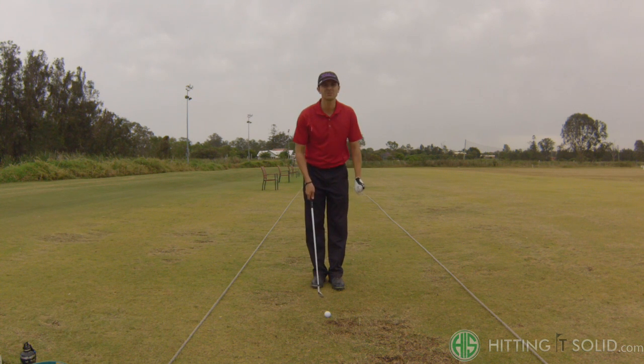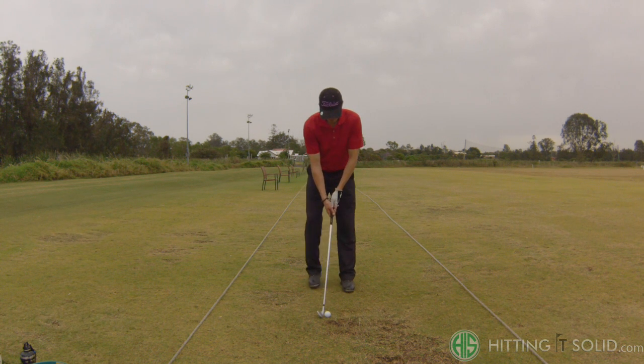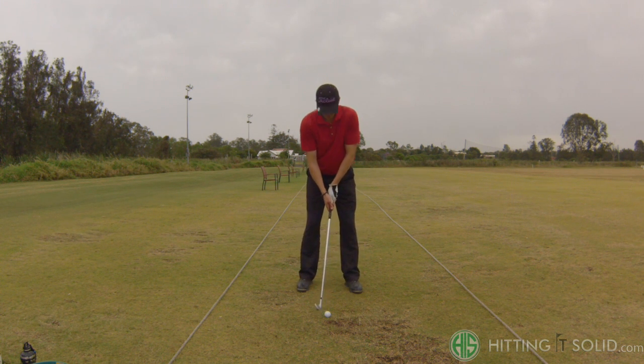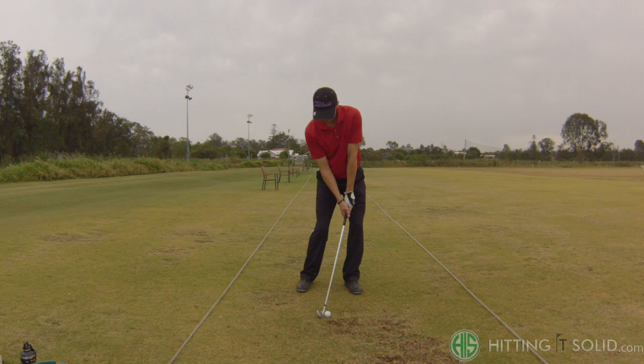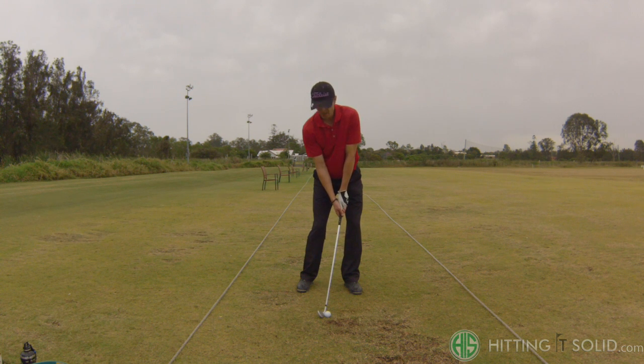I'm going to talk about what I look to do when playing this shot. I've got an eight iron in my hand. The really important set-up position is: you want the ball slightly back of center, hands forward. It's absolutely vital to have the hands forward — what we're trying to do is deloft the club, keeping the loft of the club down lower.